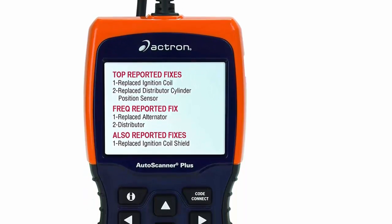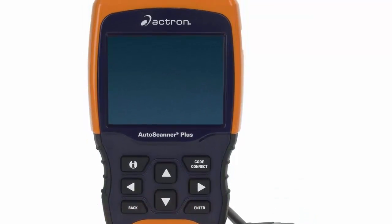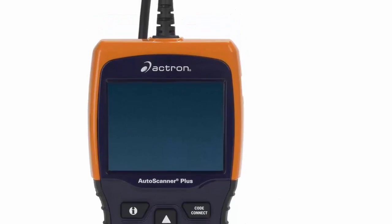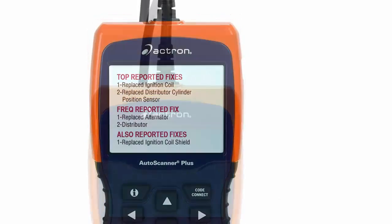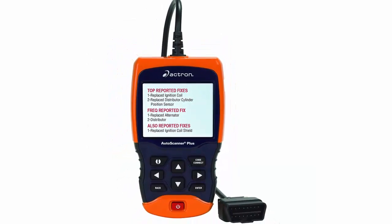ACTRON CP9680. The ACTRON CP9680 has Code Connect software to quickly pinpoint the problem and the solution, so you can get right to work fixing the issue. Its large LCD screen has bright backlighting, which makes it easy to read even in sunlight.